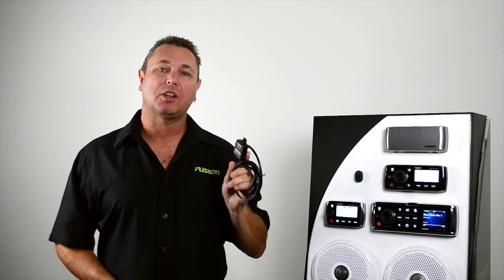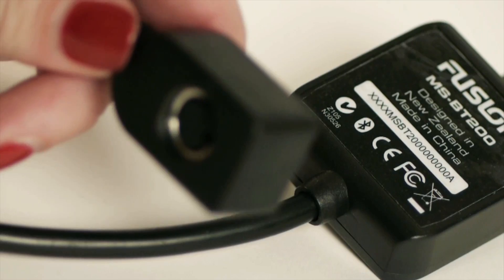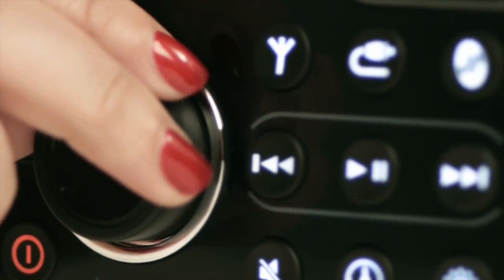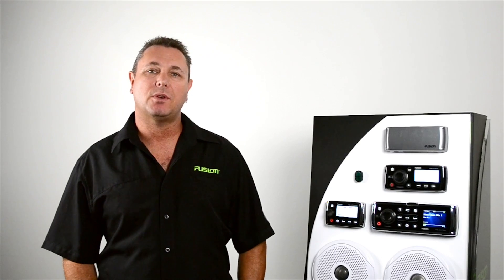Moving on to the MSBT200, Fusion's advanced Bluetooth module. This is only compatible with the 700 and the 205 series and is connected via the satellite radio connector on the rear of the unit. This module is a simple plug and play unit. The MSBT200 supports the A2DP profile, but it also supports the AVRCP, which gives you display of artist and album information on your Fusion stereo. The main feature that AVRCP gives you is you can now pause, play, or skip tracks on the Fusion stereo as well as from your mobile device.